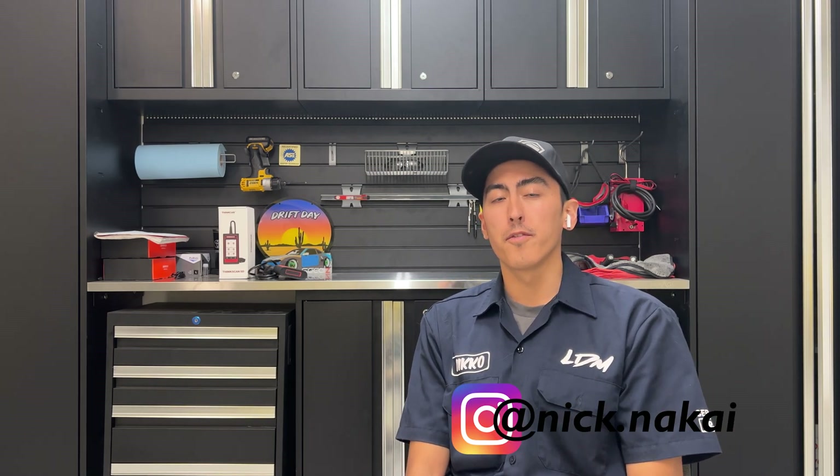What is up guys? Nick Akai here from Lester Earth Media. Thank you guys for coming back to the channel. If it's your first time here, please hit that subscribe button down below as well as drop a comment — it really helps out the YouTube algorithm.